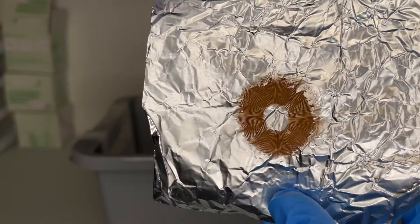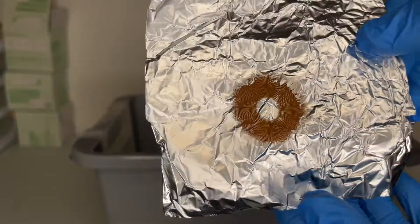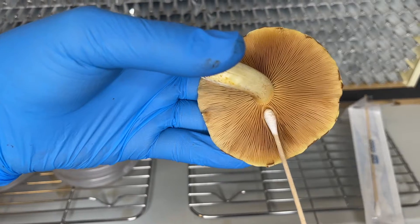Welcome back to Sporenspro. In this video, I'm going to show you two different ways to collect mushroom spores: the first being a spore print, and the second being a spore swab.